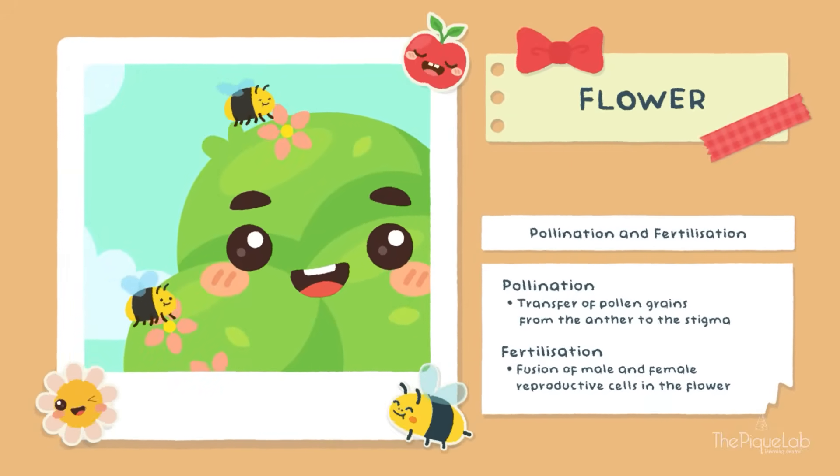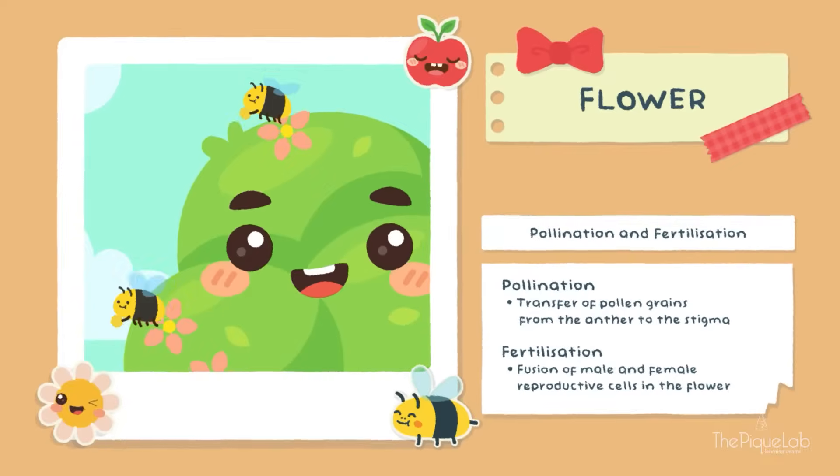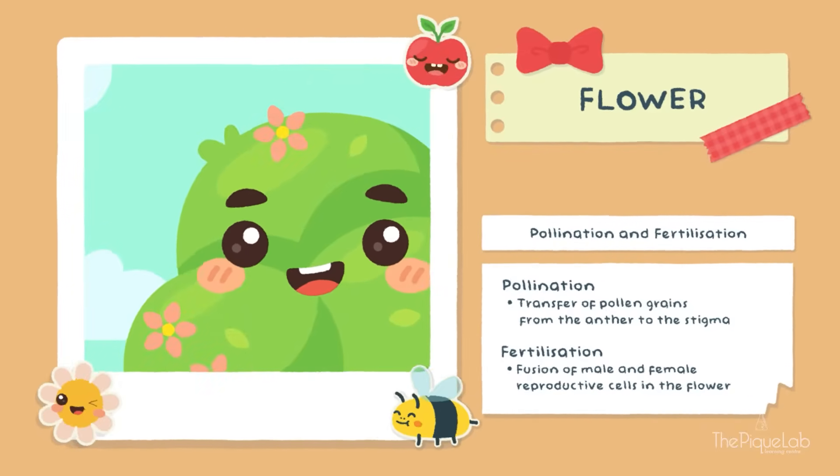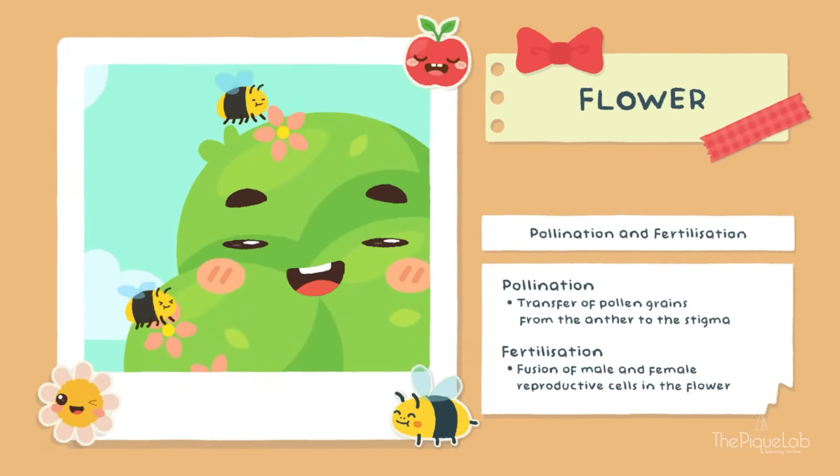There are two ways my flowers can be pollinated: either by insects or by wind. In this case, my friend bees are helping me in pollination.